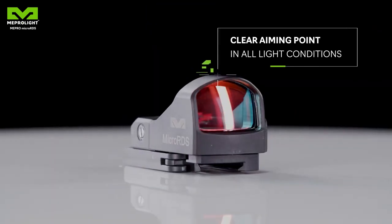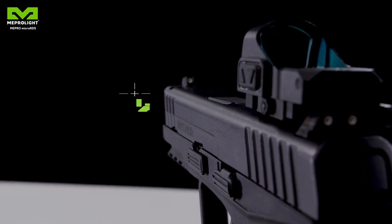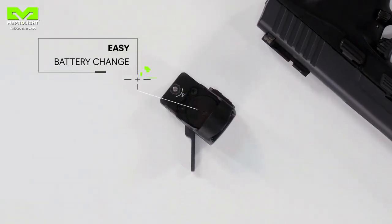The lens is wide and clear and allows an easy target acquisition, day and night. Shooting accuracy is higher than any standard iron sight. The battery cover is at the top of the sight, making it easy to replace.